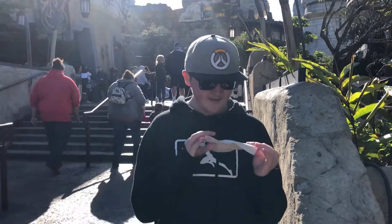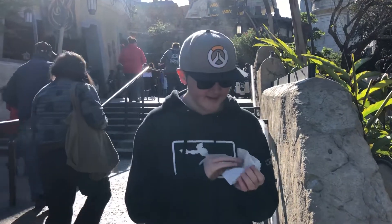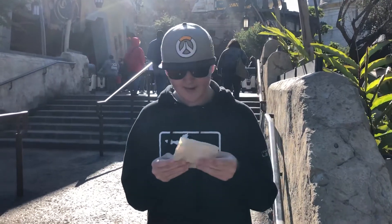This napkin isn't very Star Wars-y. It's just kind of a plain napkin. Pretty proud. And that's all that is designed as a napkin. It has a weird fold — it's like right at the edge, which isn't very cool. So the design's kind of bad.